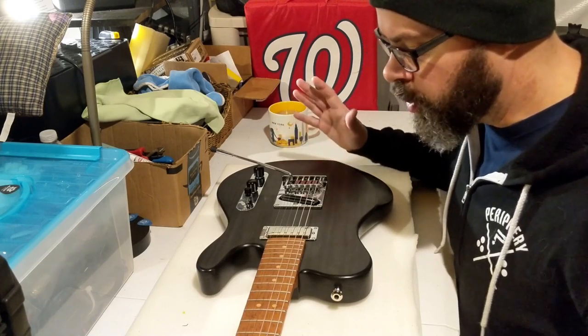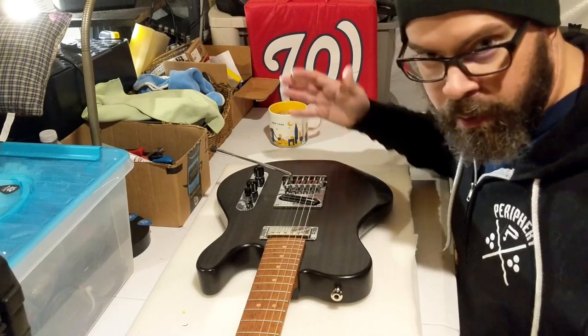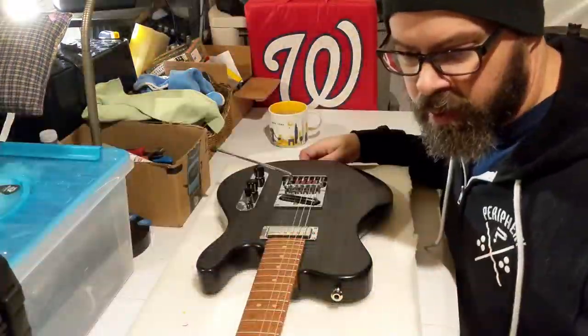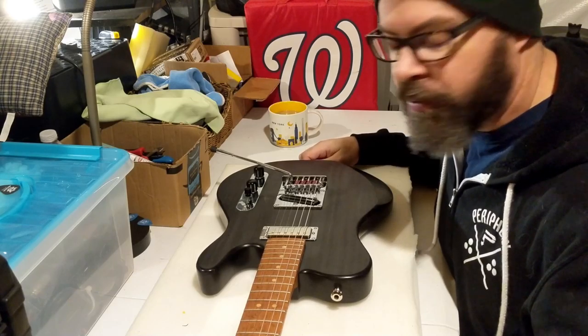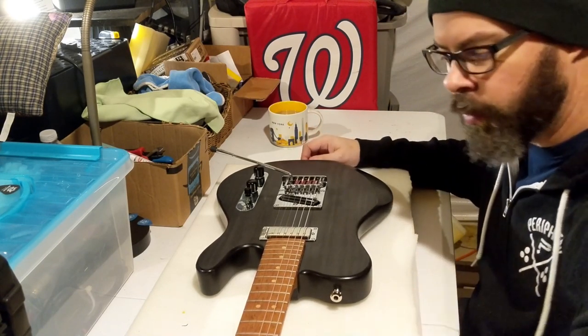All right Monsters, time for an update on the Blackbird. I've had the guitar for two, two and a half, three weeks now, and it's the only guitar I've been playing for the last three weeks. I took it in the studio to start tracking our new album with American Jet Set, and I couldn't be more pleased.